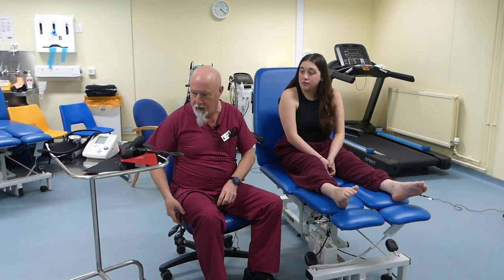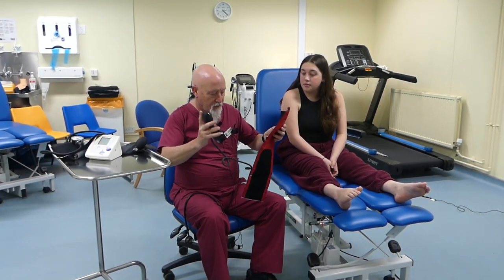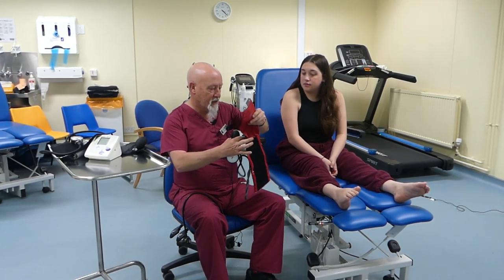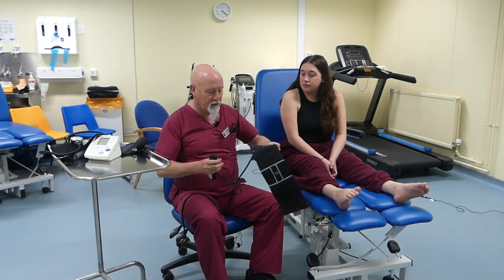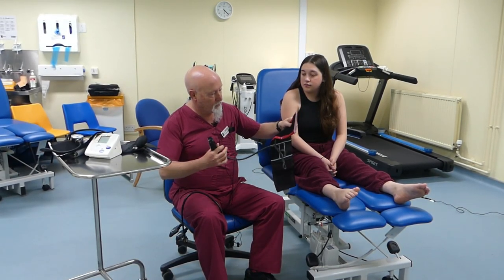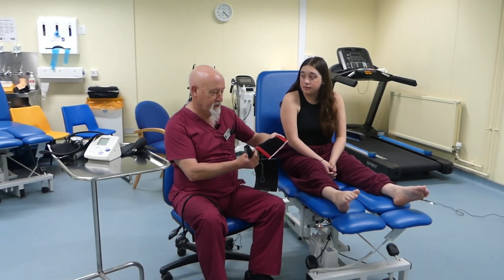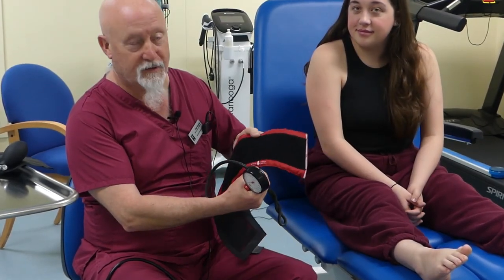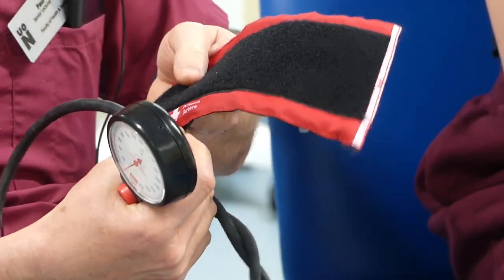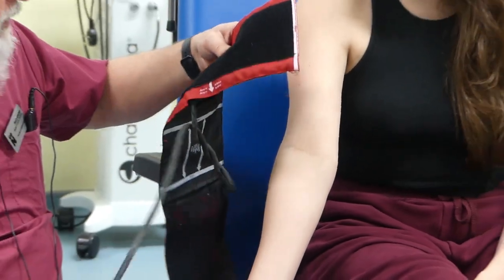That's the stethoscope part of the equation. Then we've got sphygmomanometers, of which there are a couple of different kinds. The key is that you get the inflatable bell of the cuff against the patient. Sphygmomanometers will actually show you where to place the artery — there'll be a marking, here it says 'arteria' in Italian, and also in English. You point that towards the artery you're going to be occluding, in this case the brachial artery.